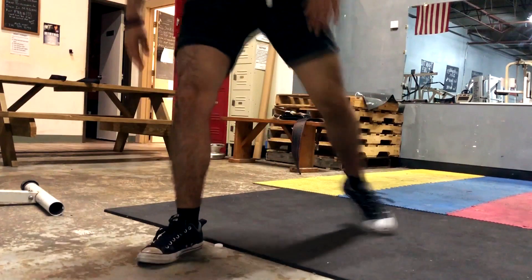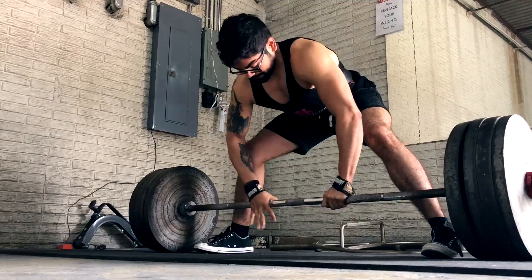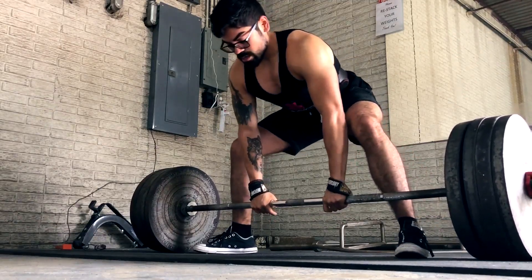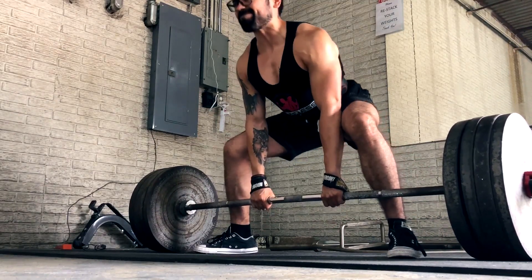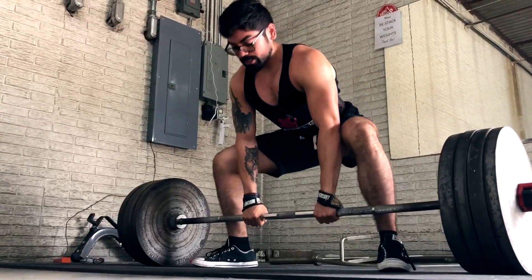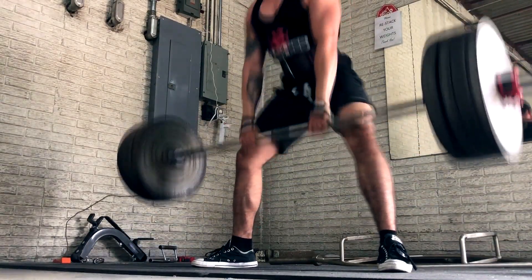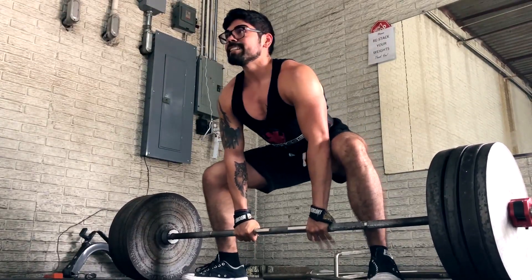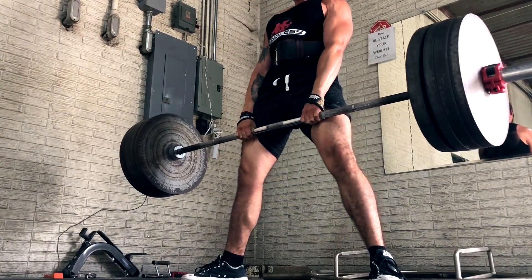That's all it took, guys — one week to recover. So if you want to try these exercises to help with your groin pull, I recommend them. They really helped me out and I was recovered after a week. Pulling your groin really sucks, so make sure you really warm up before you lift. If you don't warm up, something could happen and you don't want to get injured so badly that you can't lift anymore and it sets you back.